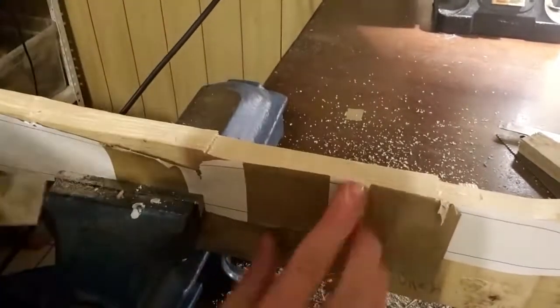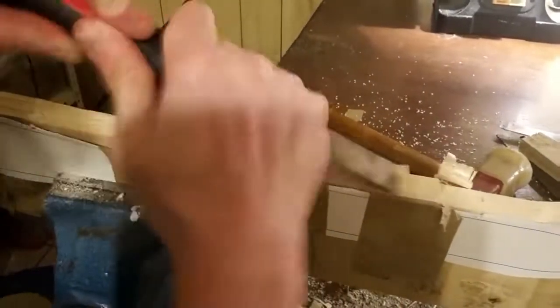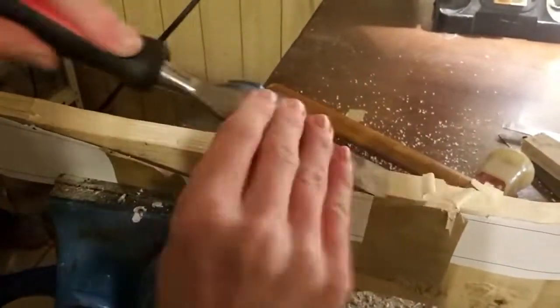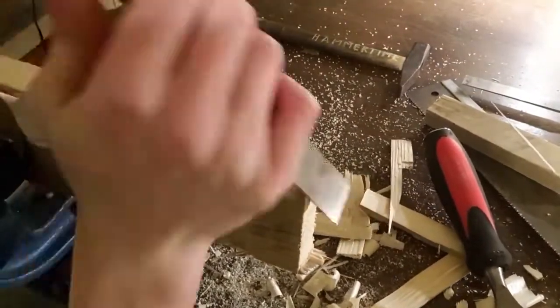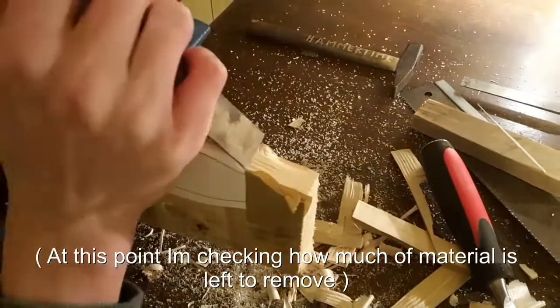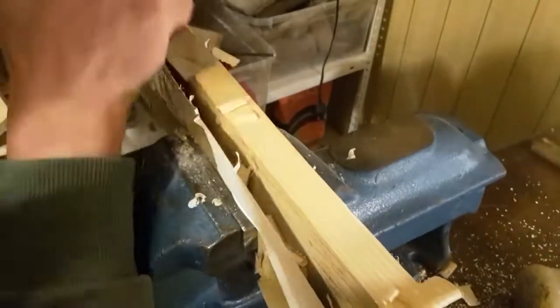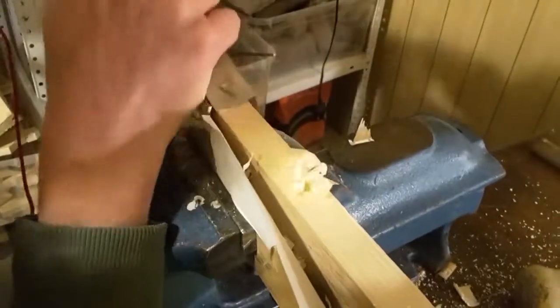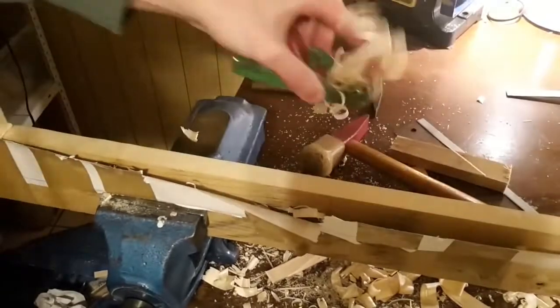After the big bulk of material is removed, use the chisel and later on a wood plane to get the shape of the blade just right. Don't underestimate how quickly a wood plane with a well-sharpened blade can remove material. The surface of these cuts is a lot smoother than you could reach with usual sanding.